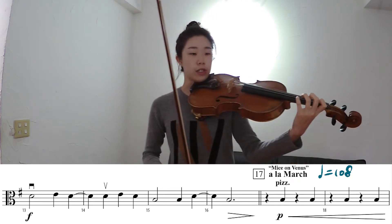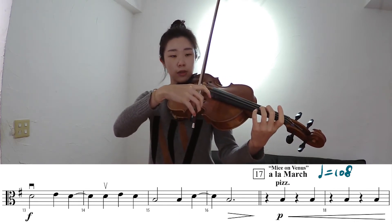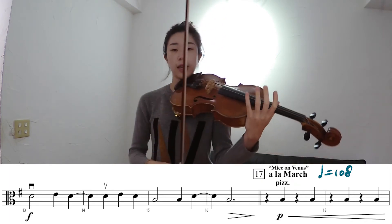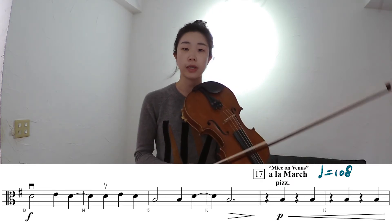Starting from measure 17, I'll play for two measures. One, two, three, four — rest, pluck, rest. This way the tempo is more steady and you have a clear pizzicato.